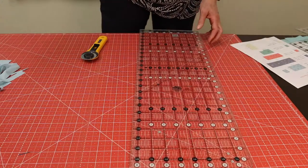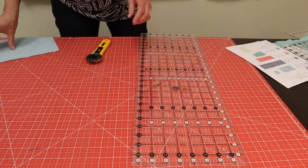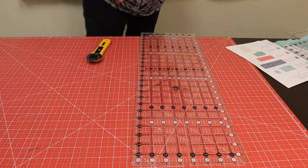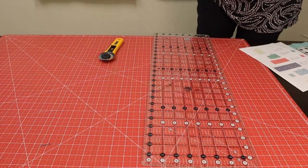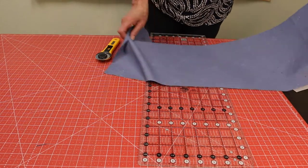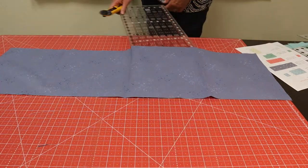This seven-and-a-half-inch square is going to end up as flying geese, so I'm going to set that one over here. Color one is cut. Color two is the darker blue — the denim we call it. And you can see this is a very big piece, so we have a lot of things to cut out of here.